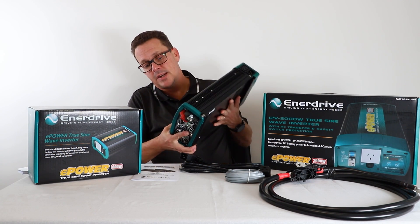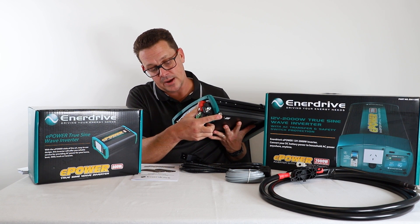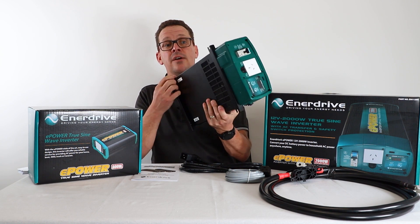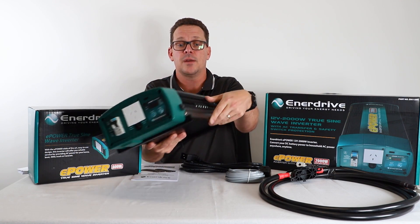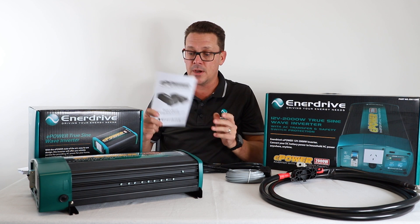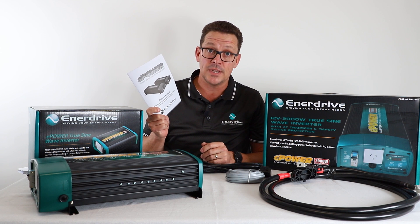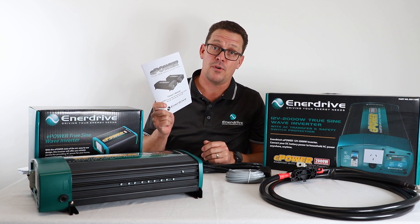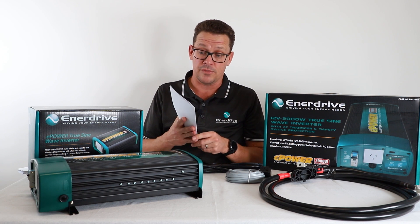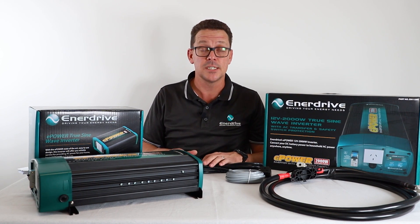Down this end, we have our positive and negative connections. We have our grounding lug as well as ventilation, which we'll talk about in the installation. The unit has four nice big solid mounting points that can be either screwed or bolted firmly. The last thing in the box — and also the most important — is the manual. Take a good read of that before you do the installation and keep it on file, as it discusses error codes and settings. That covers the specifications of the inverter, and next we'll go on to the installation side.